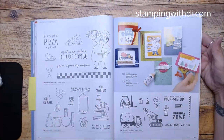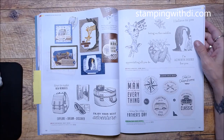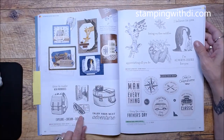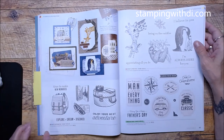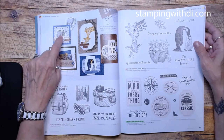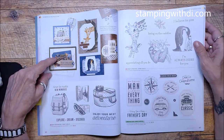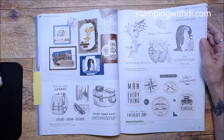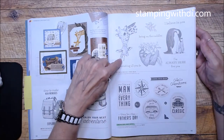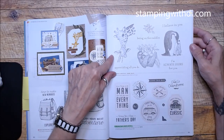Next Destination is kind of cool — it has all these lines. What's neat is you can just stamp it in color and it still looks super cute, or you can color it if you want like they did here. That's a nice option if you like to travel.